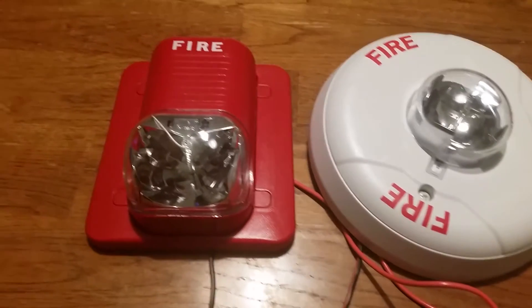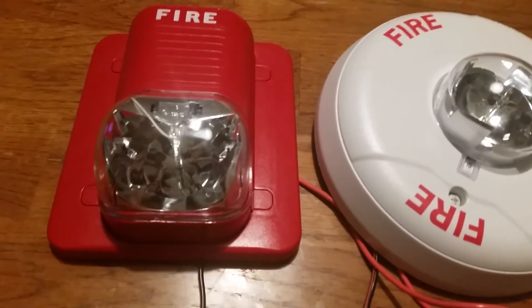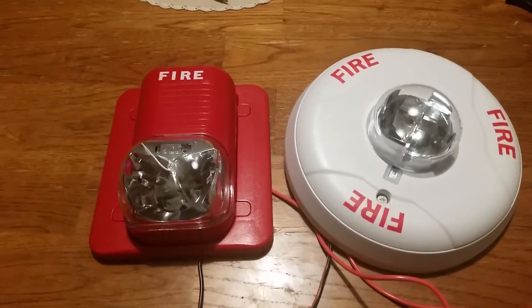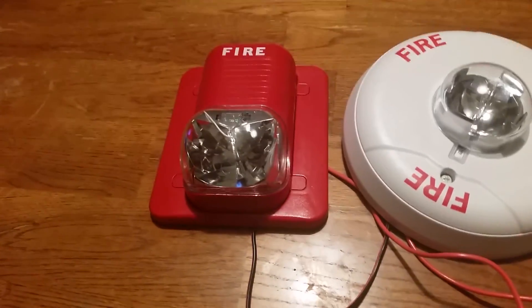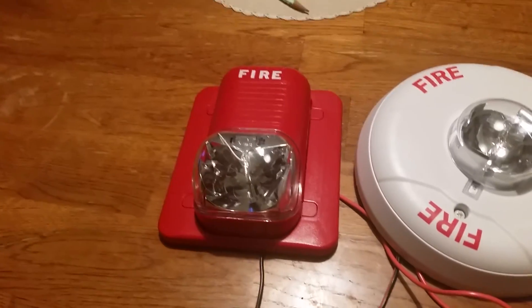So how did you guys like tonight's demonstration? I hope you enjoyed the demonstration of two remote strobes that are both multi-candela. I hope you enjoyed this video — thank you for watching, and that'll be it.